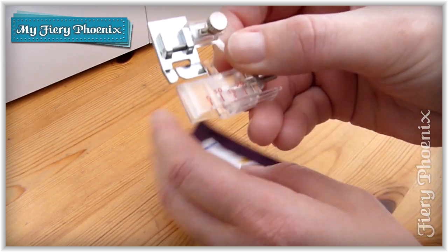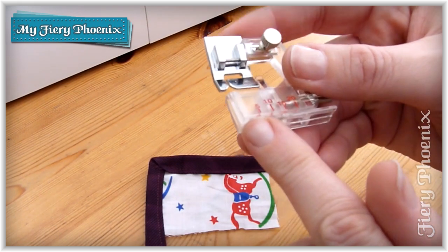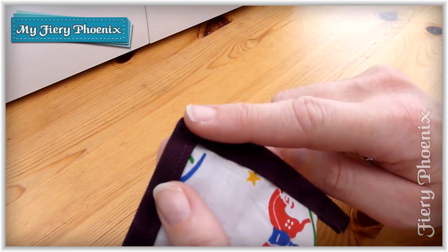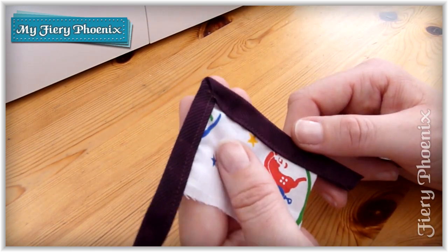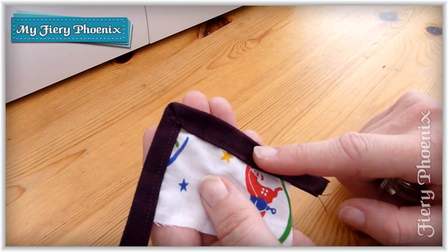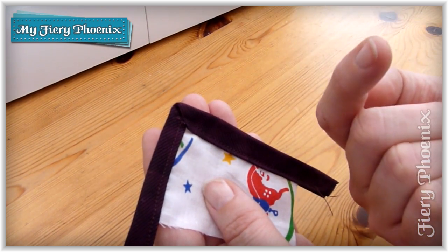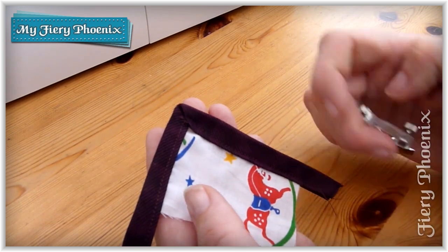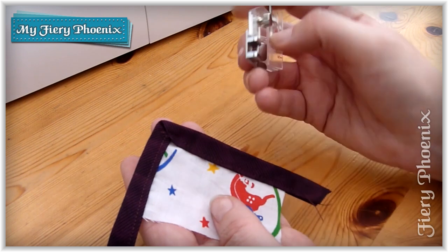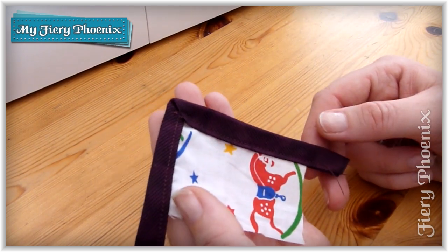We do have a tutorial on the foot itself — I'm not going to go over how to use it or how to insert the binding into it, I'm just going to crack on with the technique for the mitered corner. If you want to know how to make your own bias binding then there is a tutorial for that, and I'll pop a couple of links up here to take you through to the original foot usage tutorial and also how to create 5 metres of bias binding from one fat quarter.